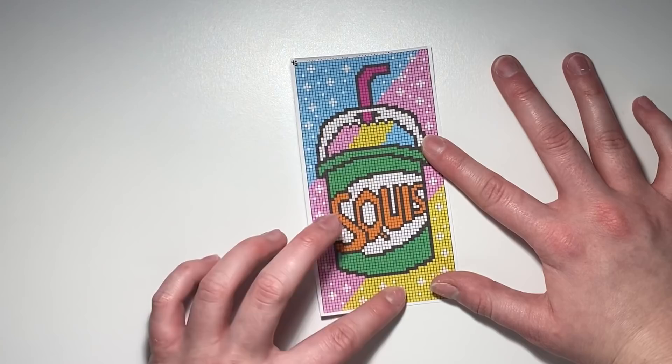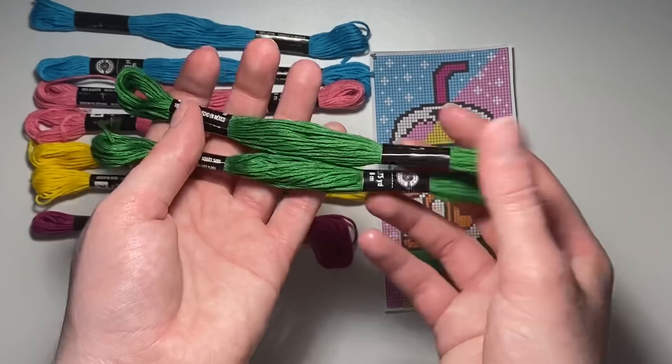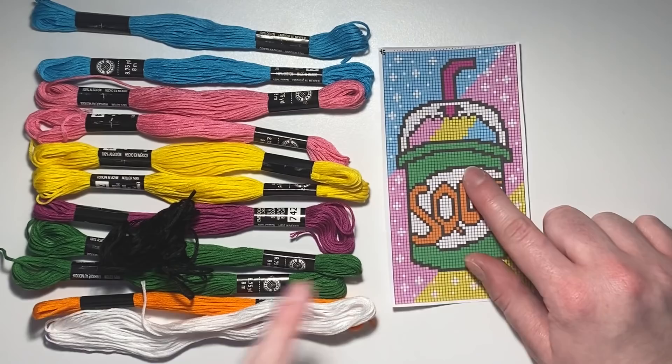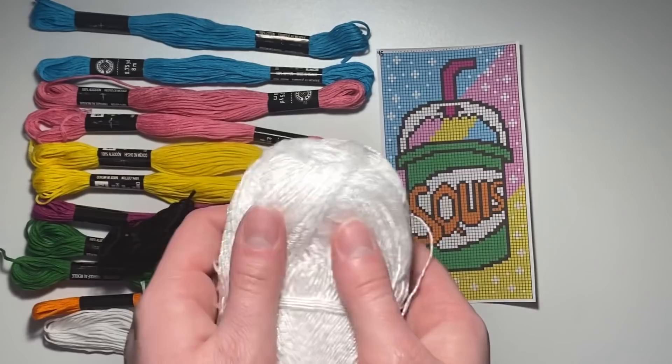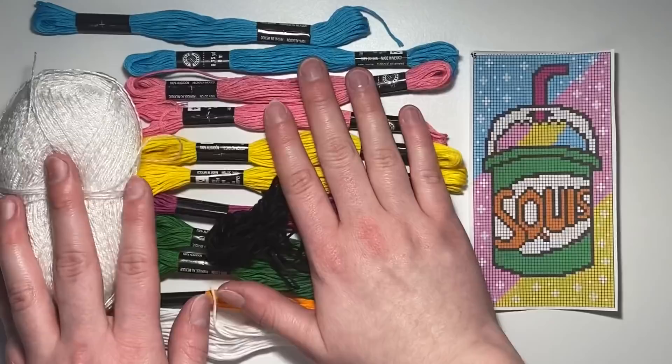I have all my colors picked out. We have the three main background colors, then the slushy colors. For the blue I'm using this one, this is for the pink, and this is the yellow. I'm using dark magenta for the straw, green for the cup, orange for the writing on the cup, white, and black for the outline. I'm also using sparkly Alize Forever thread for all the sparkles — I don't know if they'll show up but I thought I'd give it a try.